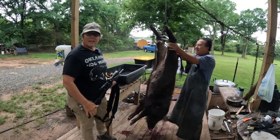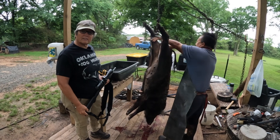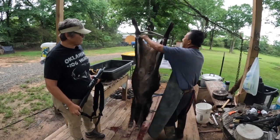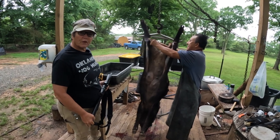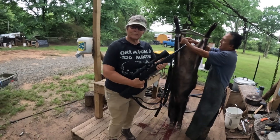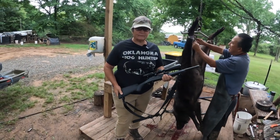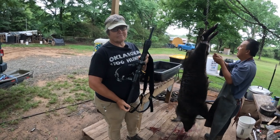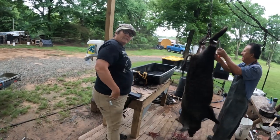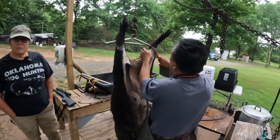Okay guys, we're back. Bryant is starting to process this hog. I'm pretty sure that she had weaned her babies that was with her at the time. I want to show you too that this is my little 300 Blackout — it's an HR handy rifle. It's really short and handy. We'll watch Bryant for a few minutes and then we'll take a break and be back for the rest of it.